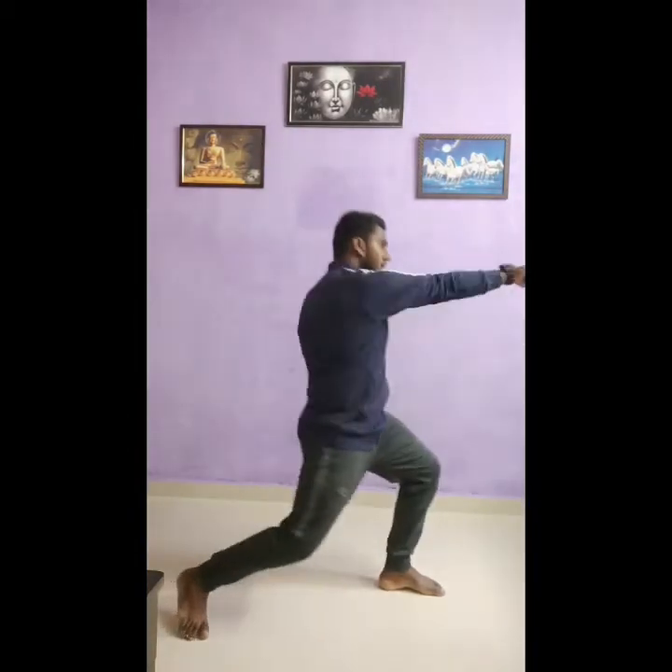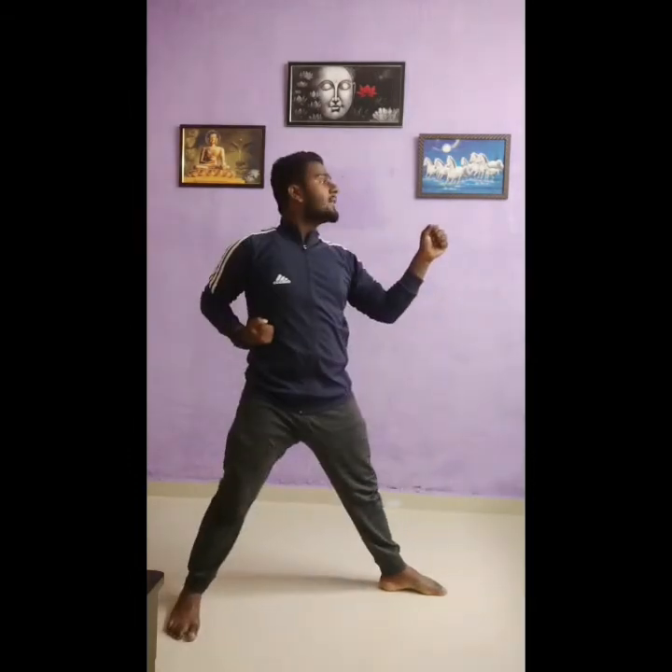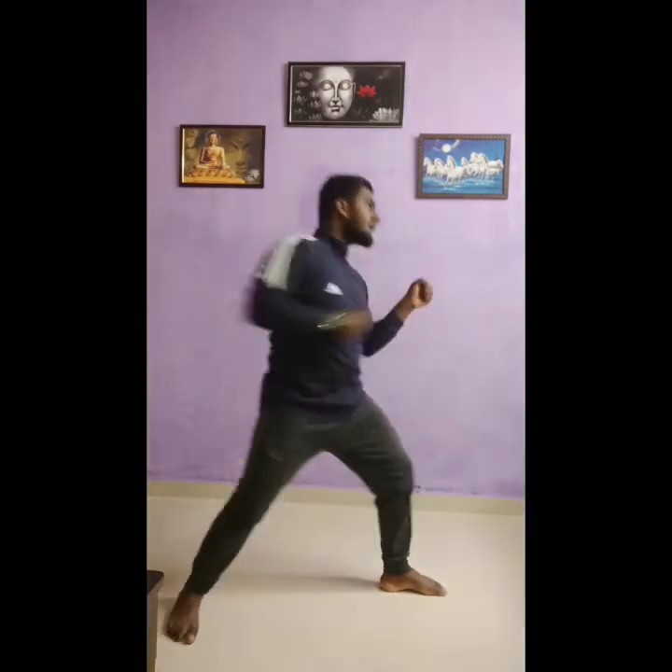So this is the fronthand punch. Now we are doing backhand punch. Same position mein ruko. Aage wala pair aise bend hona chahiye, and then punch — okay, backhand punch. And again here — punch karna hai power se, phir se piche lena. One, two, three, four, five, six, seven, eight, nine, ten.